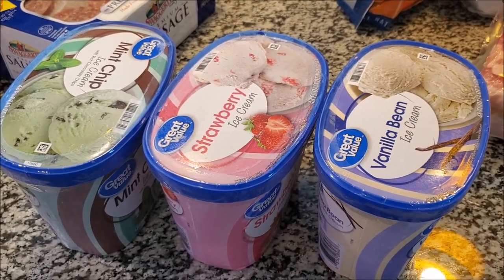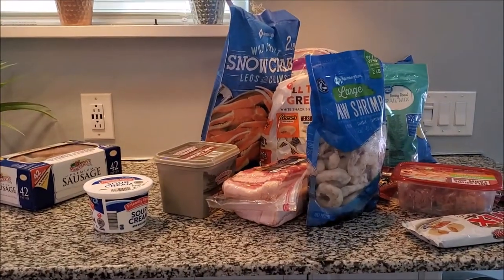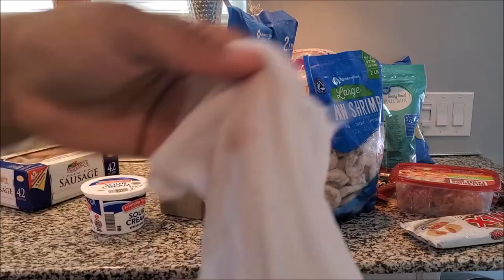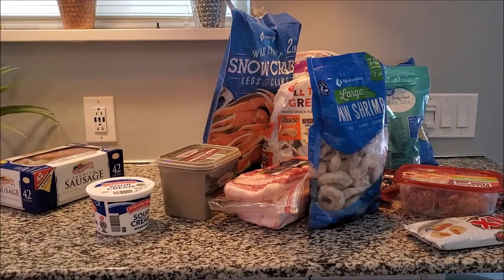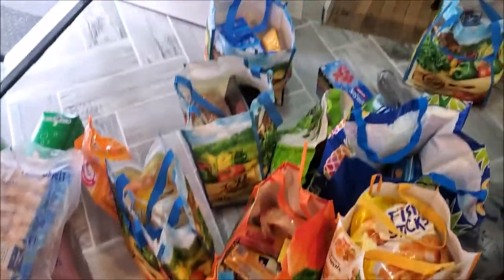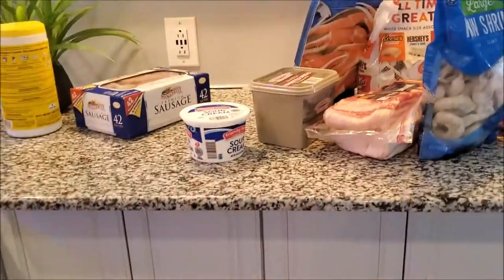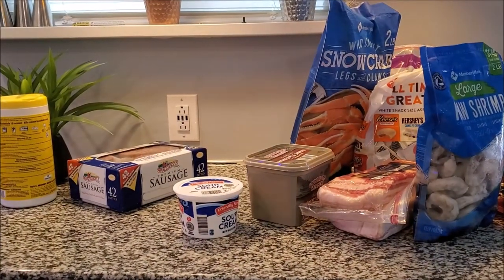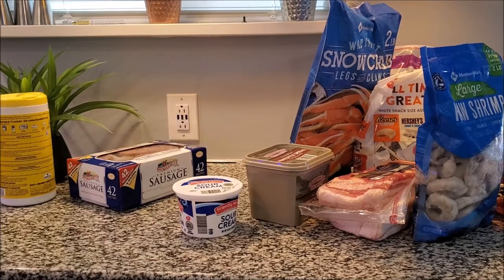I'm not going to bore you guys with the wiping off of everything, but I'm on my second wipe cloth - the other one is down there - and we still have a lot. He shopped for us so we wouldn't have to leave for a few weeks. Hopefully things will start coming back to normal before then. I'm going to continue wiping stuff down and then do the haul.